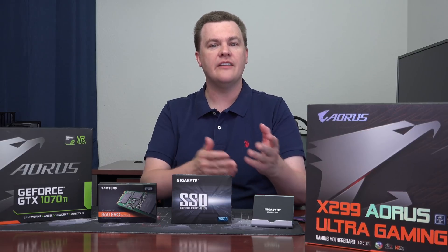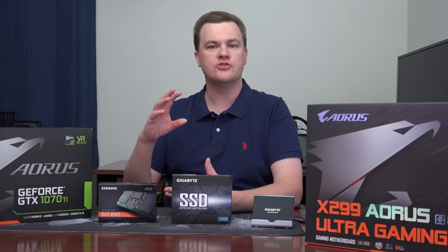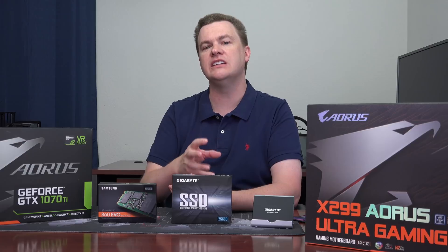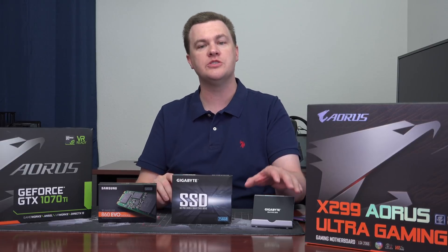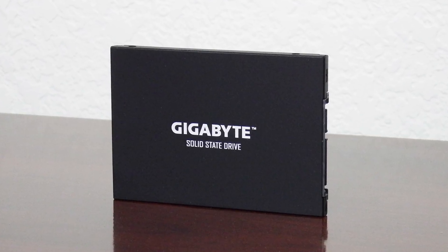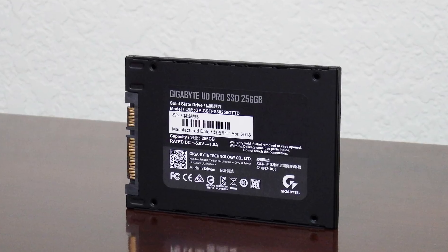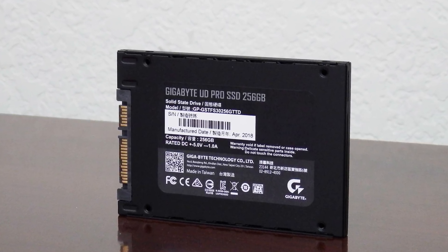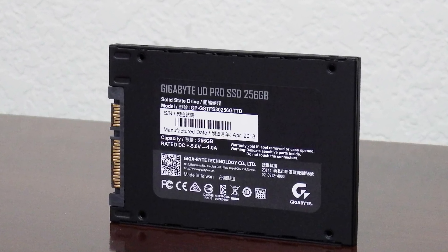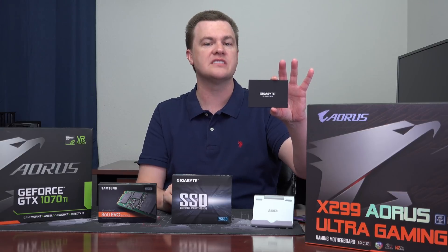Inside the box is a drive and a warranty sheet — there's nothing else in there. There's no drive screws, no 2.5-inch mounting tray, no drive migration software. Just the drive, which you can see right here. I do like the fact that the drive itself is just plain and simple with just the word Gigabyte printed on it, much like Samsung's drives. It has a data label on the back with various specs, but otherwise it is not obtrusive. It doesn't have a bunch of colors on it, so it'll look nice in a variety of systems and builds.